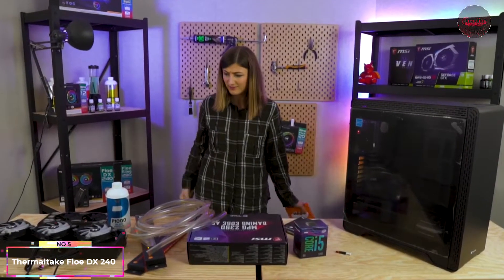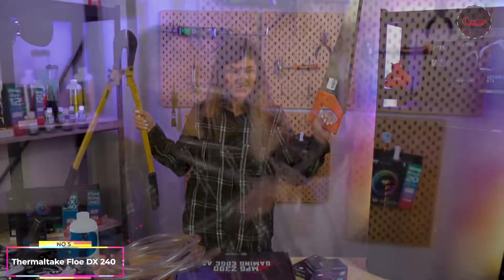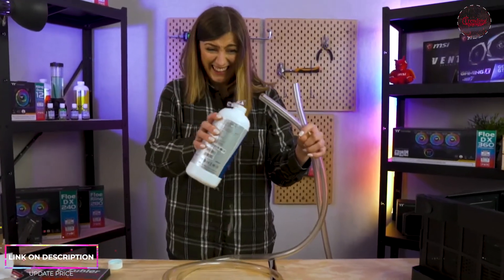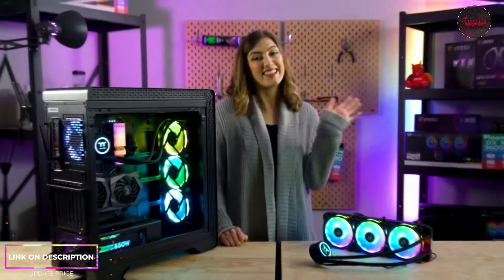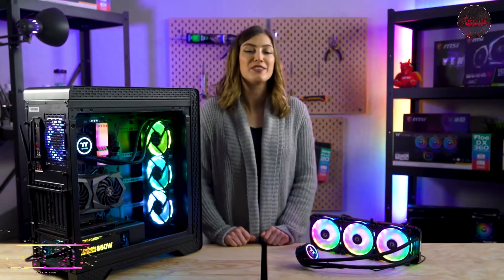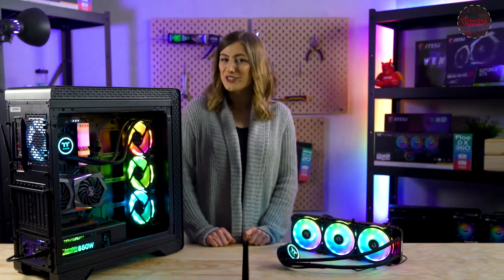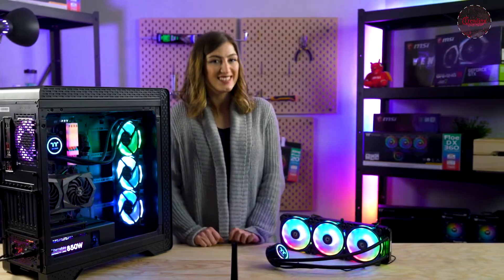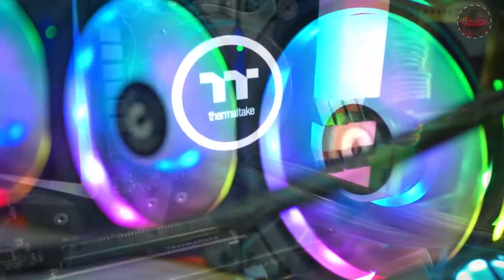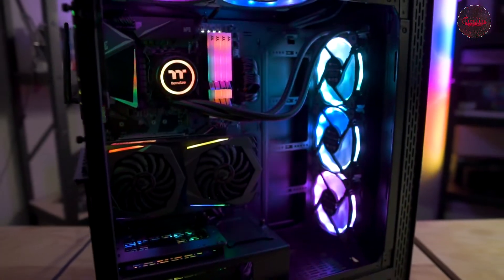As a newbie PC builder, the idea of liquid cooling is kind of terrifying — it evokes images of big complicated tubing and defies all logic by putting water anywhere near an electronic item. Hi there, I'm Sarah from Thermaltake Australia, and if you're looking for an AIO that is pretty awesome as well as having a bit of extra pizzazz, let me introduce to you our new Flow DX all-in-one cooler.